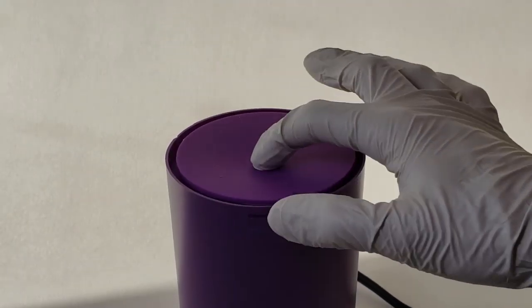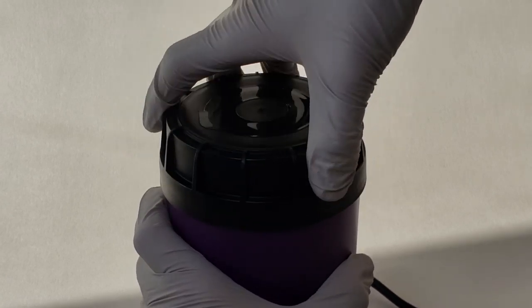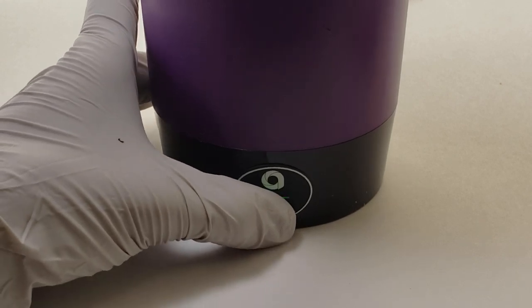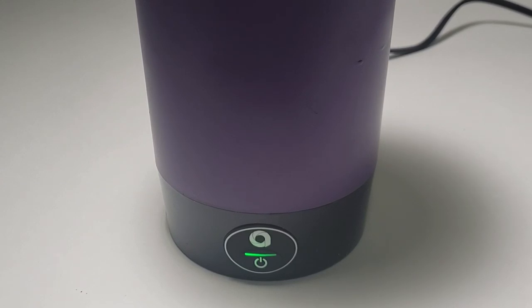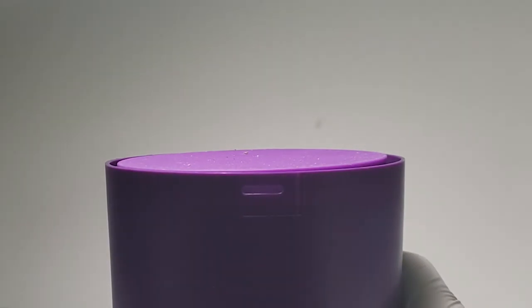The Ardent is great for making infusions with butter, coconut oil, or pretty much any oil or fat. It automatically runs this process, and once it's done, I was able to pour it out and have a nice coconut oil infusion that I could use for baking. You can also use the Ardent to decarb your concentrates by placing them directly into the sleeve or inside of a glass container inside the sleeve.